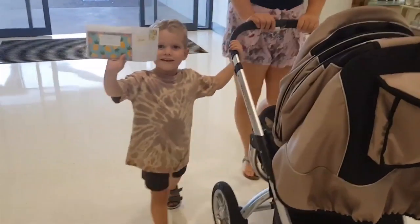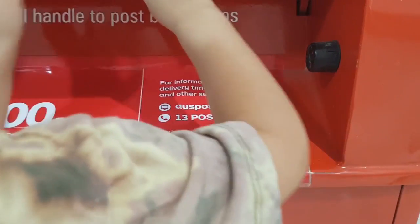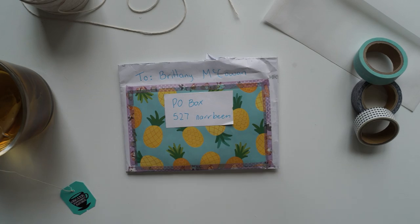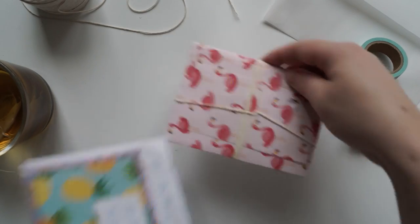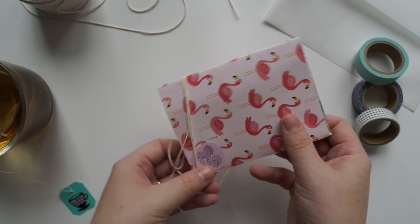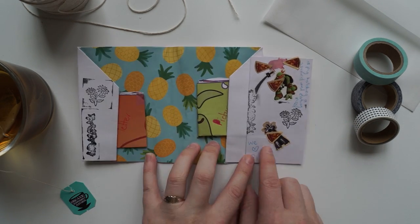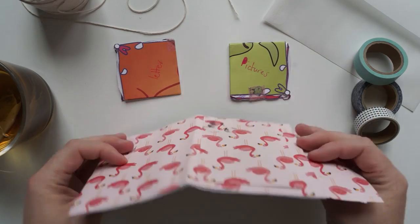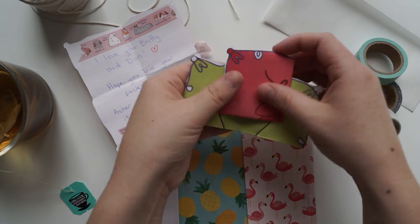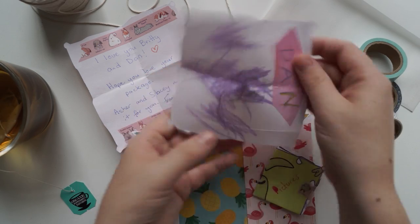Hi guys and welcome back to my channel. Today I'm going to be showing you what I made for my little nephew. I thought this would be a nice video for anyone who's making a little pen pal letter or a little package for a child. So I got this little letter in the mail from my little nephew Asha. He made it with my sister. I thought it was really adorable because he watches my videos and they made this little letter, and Asha drew these little pictures for me and Dan, and I just really wanted to reply back with something cute.